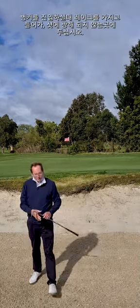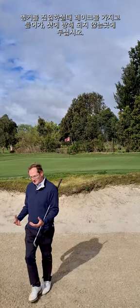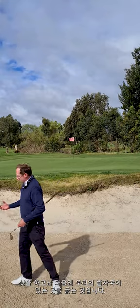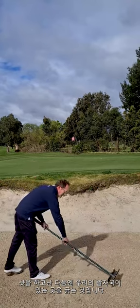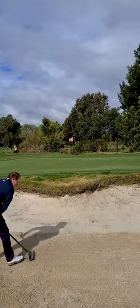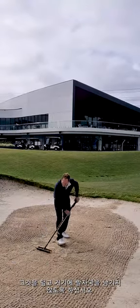So from here, what we would like to see you do is the rake. Always try and carry the rake in with you. Leave it next to where you're playing. Then what we'd like to see you do is rake where your footprints are. Cover it over. Try not to leave any footprints there.